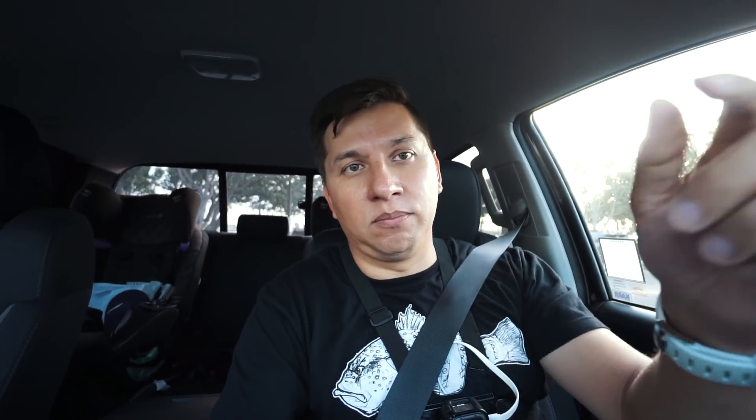Now we're going to go to Harbor Island and see if we can get anything there before the sun goes down. Let's go.